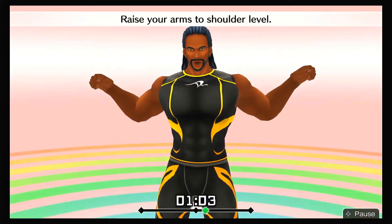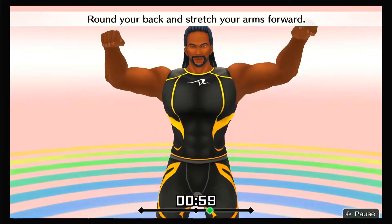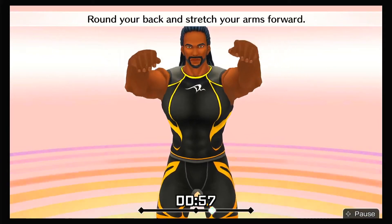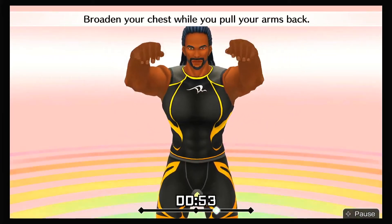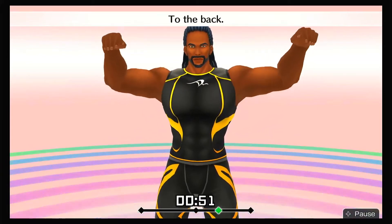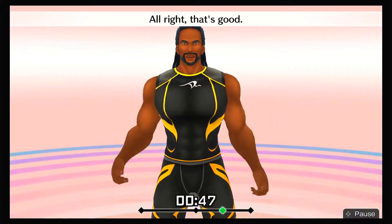Raise your arms to shoulder level. Round your back and stretch your arms forward. Broaden your chest while you pull your arms back — to the back, to the front! All right, that's good!